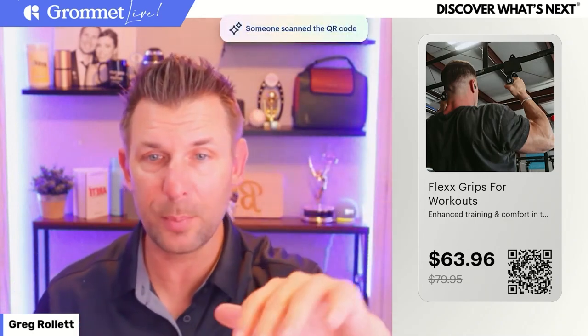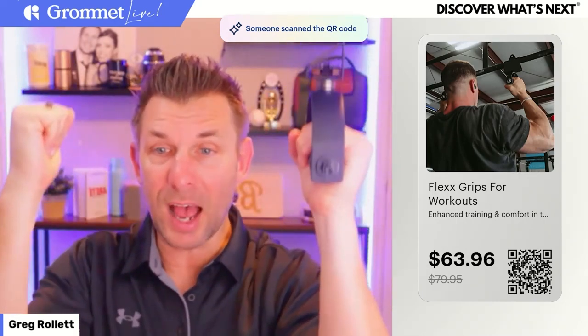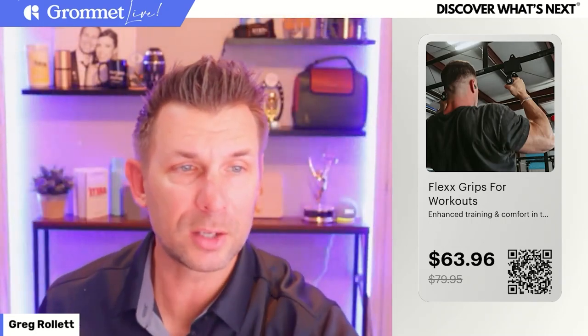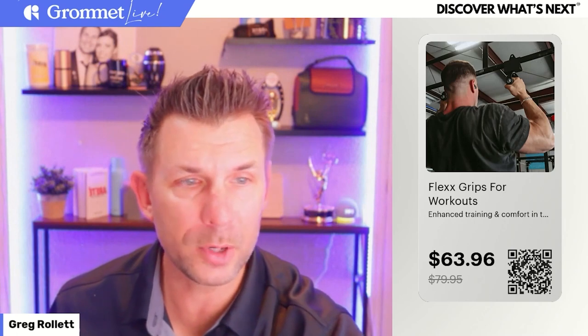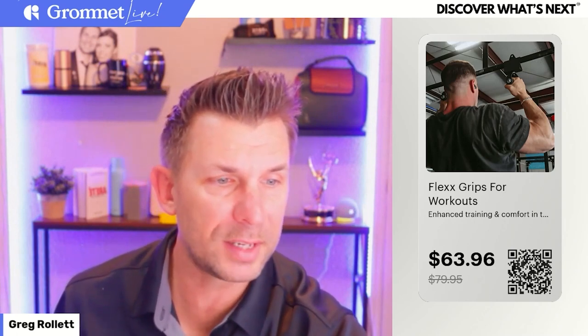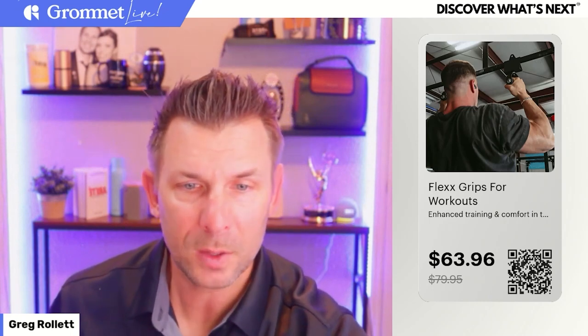On their site, they have all kinds of different exercises you could do. You can see in the picture there, he's got it on the pull-up bar and he's doing pull-ups with a side grip instead of just doing traditional pull-ups with a straight grip. Lots of different uses for this. I'm going to pull up their listing on Grommet so you can see some more photos, because this is a tough one to demo — but it is a really cool product that I want to do justice on.